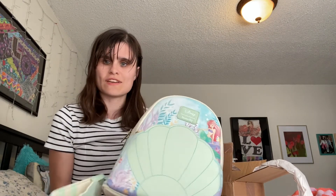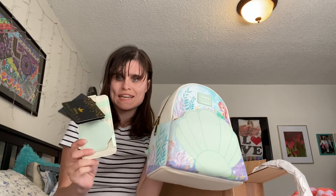Anyway guys, that's my unboxing video for today. It's Ariel themed. Bye!